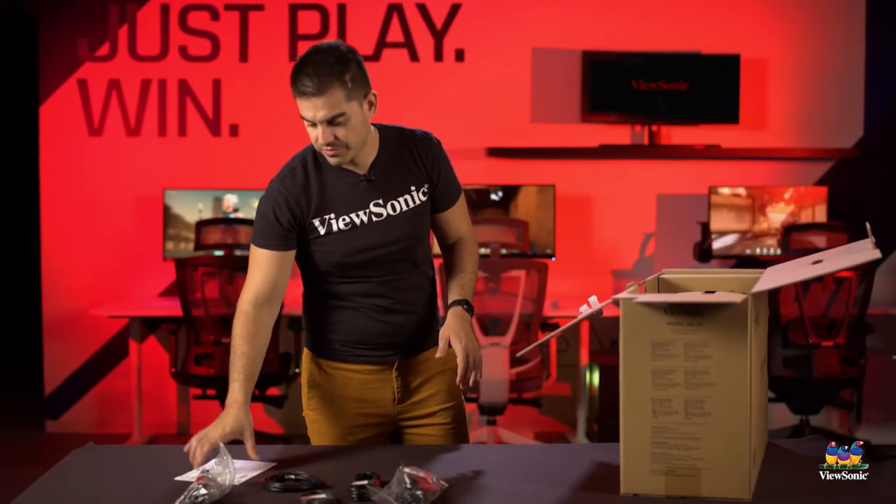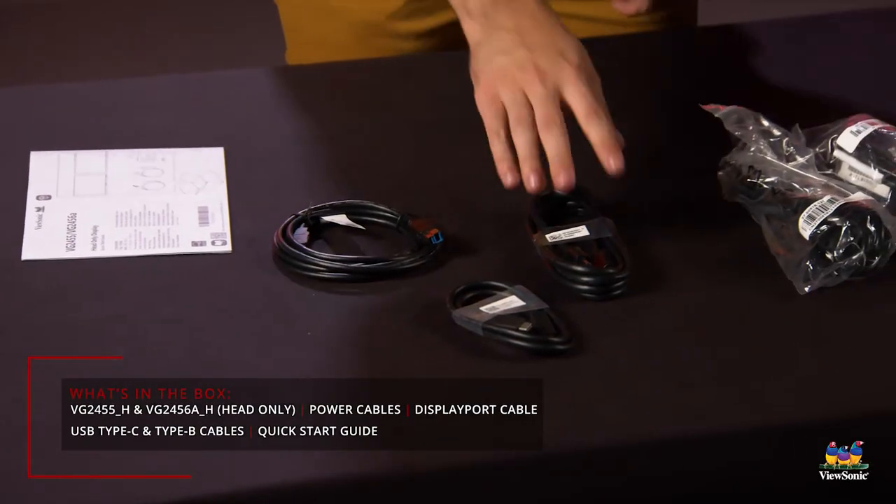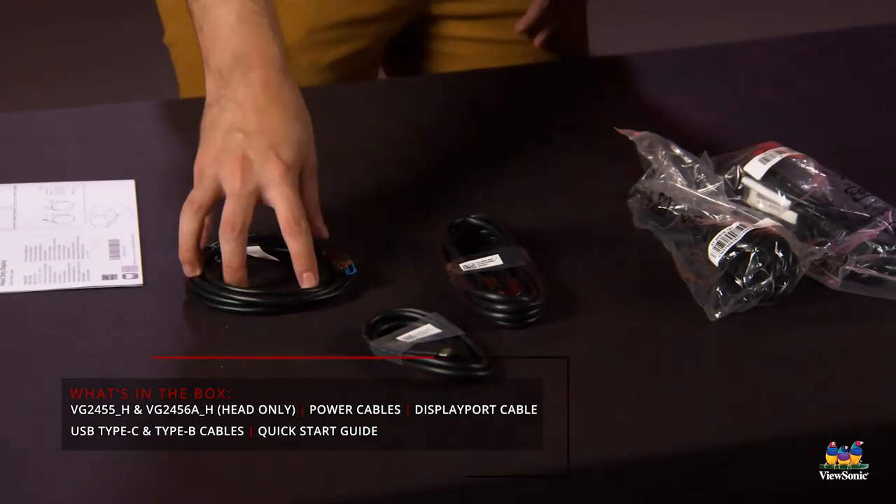You get some information and a quick start guide. You'll get two power cables, a DisplayPort cable, a USB-C cable, and also a USB cable.